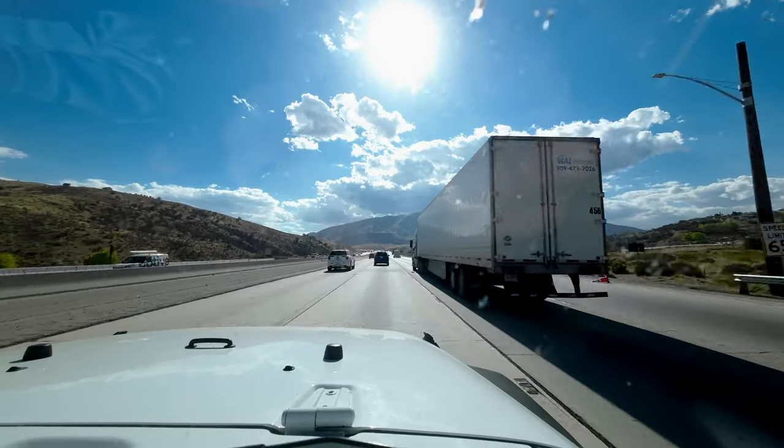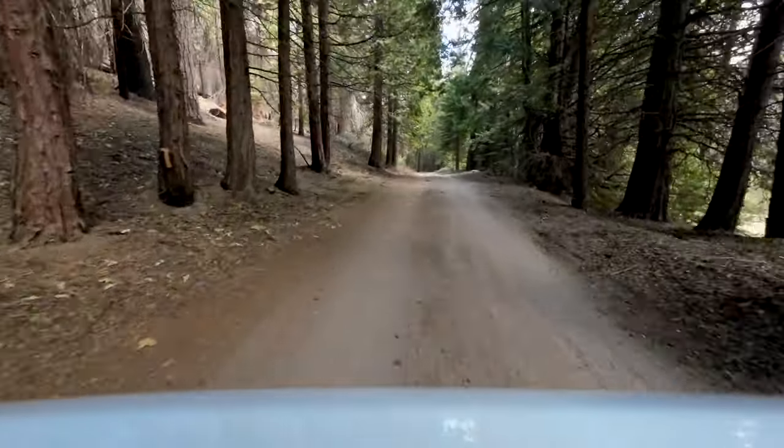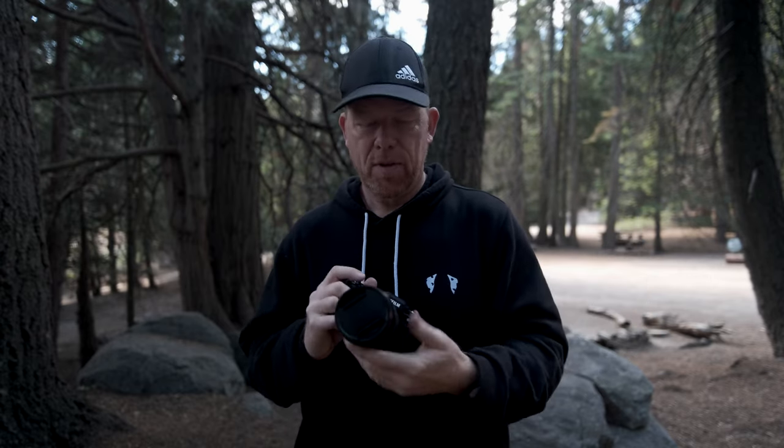Hey, it's Wes. Welcome to this video. Today I'm here in Sequoia National Forest, recording a little video on the X-H2. The X-H2 and the X-H2S are the two Fuji cameras I'm now using for my professional work, my YouTube work, and all my recreational work — except for the X-100V, which is my daily street photography camera. If you're new to the channel, I've sold my Canon gear and I'm exclusively shooting with Fuji.